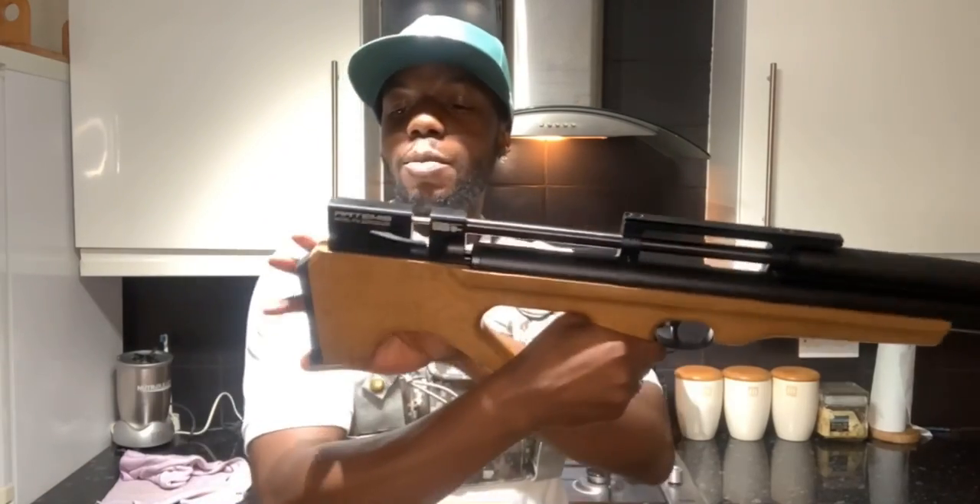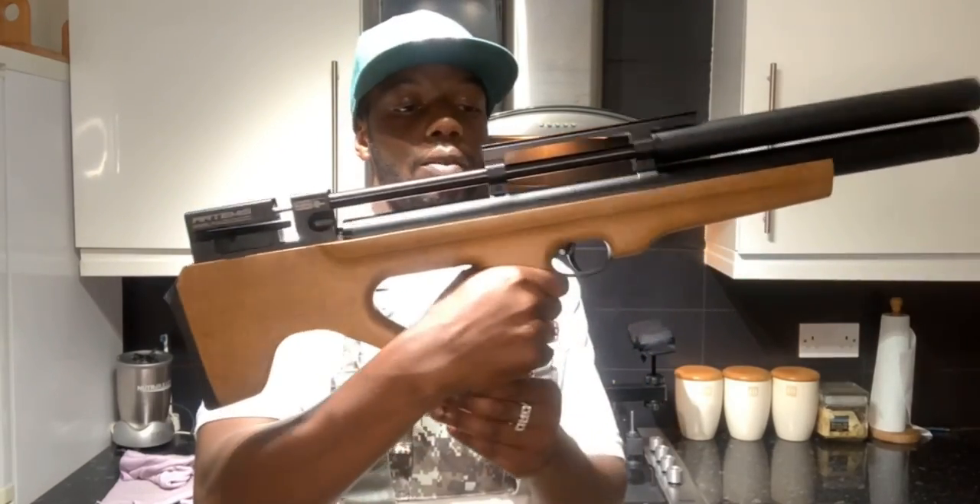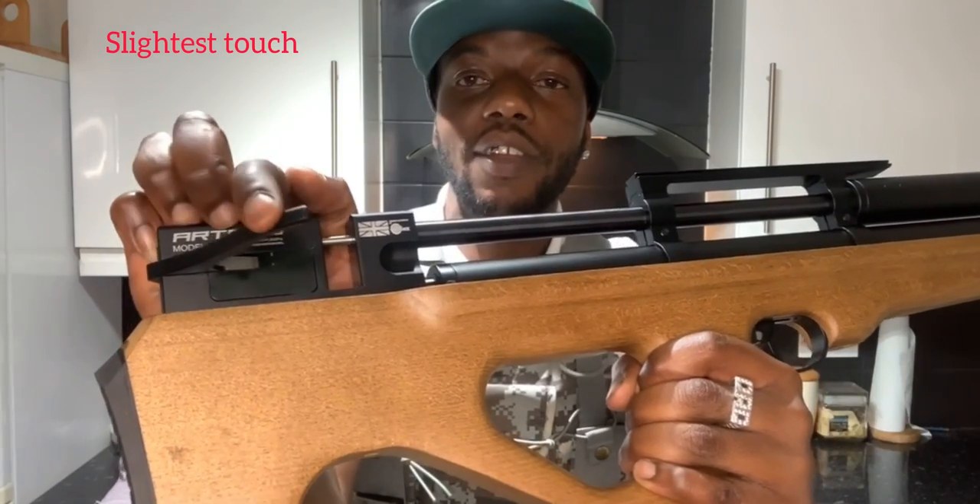The next thing is the side lever - it's dangerous. It's already hit me once and almost broke my nail. It got caught on my vest and just flicked out. Watch - let me come in closer so you lot can see that angle. Other than those two things, you can't go wrong really with the Artemis P15.